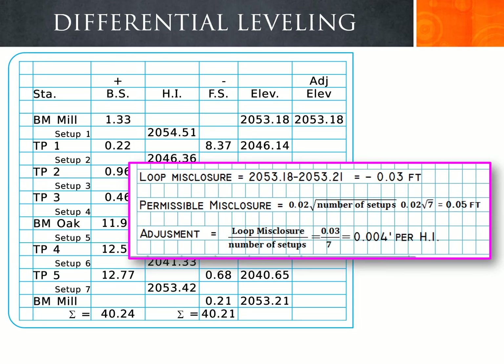We will now do all the adjusted elevations, taking each calculated elevation and adjusting it by the correction factor. For each setup, a portion of the total error is added to the elevation at that setup. We are adjusting the elevations of turning points 1, 2, 3, benchmark Oak, turning points 4, 5, and back to the final benchmark Mill.